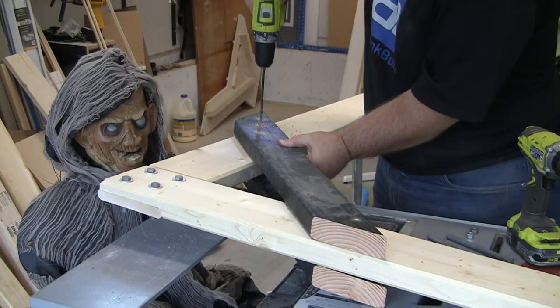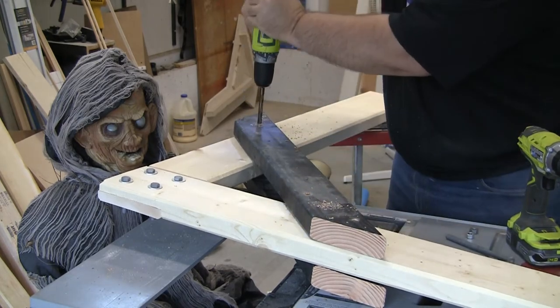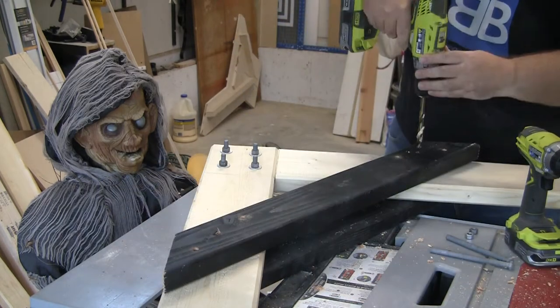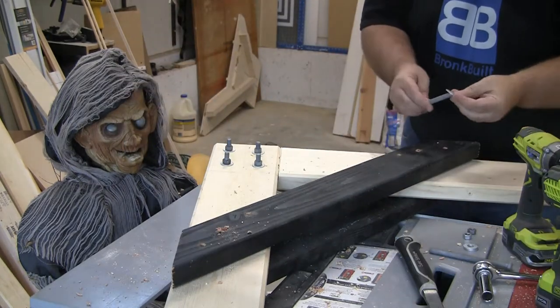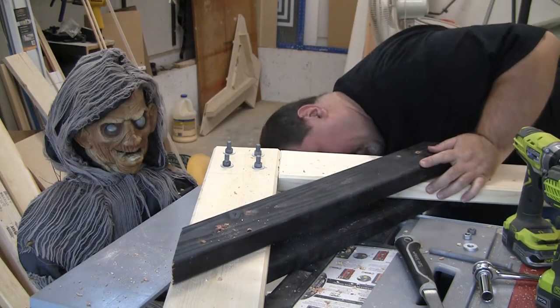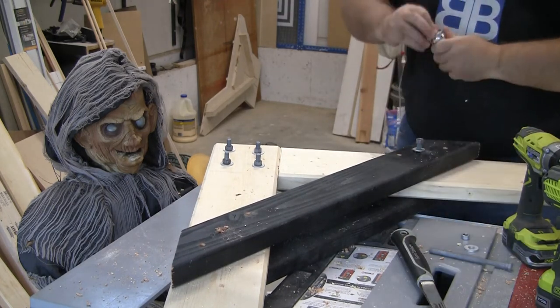I don't have a long enough 3/8-inch drill bit, so I use a smaller bit first and then the 3/8-inch bit, finishing the hole from the other side. Now slip in the bolts and secure them tightly with washers and nuts. This is now an extremely strong joint.